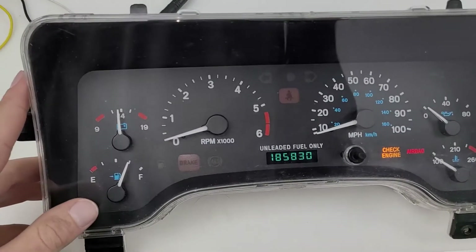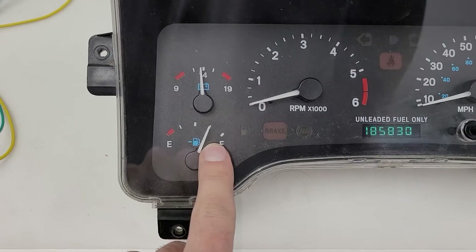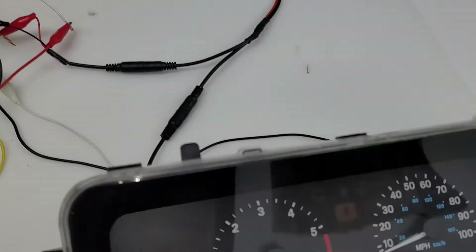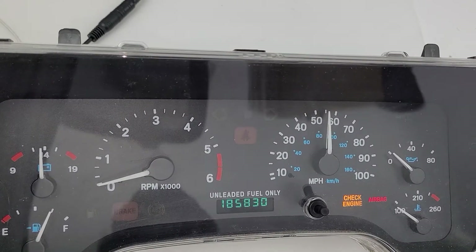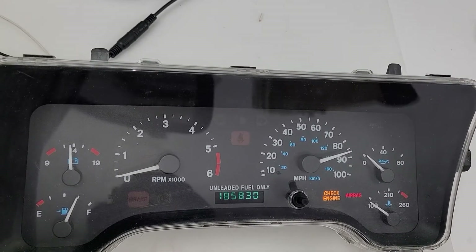I got the fuel gauge with some resistance going to it — as you can see it's showing three-quarter tank. I also got a signal generator hooked up to the vehicle speed sensor wire, and as you can see the speedometer works as well. So this cluster is communicating and working like it should.